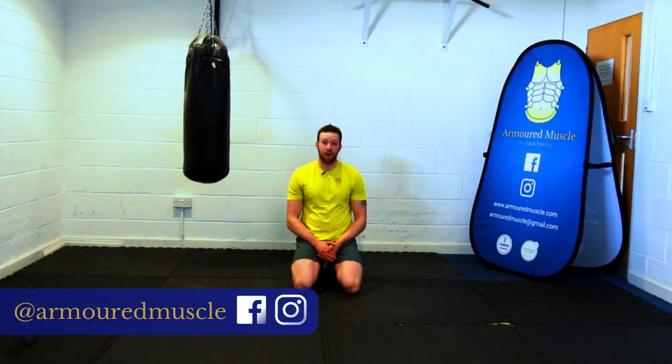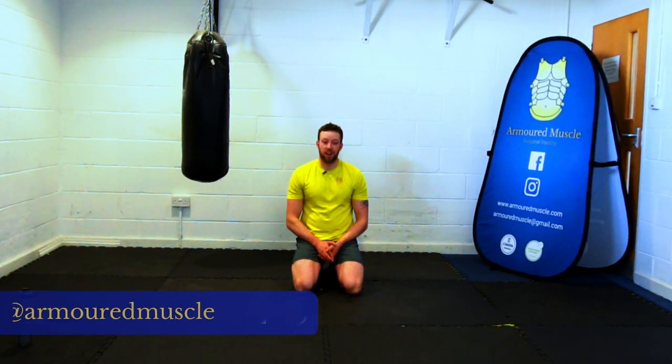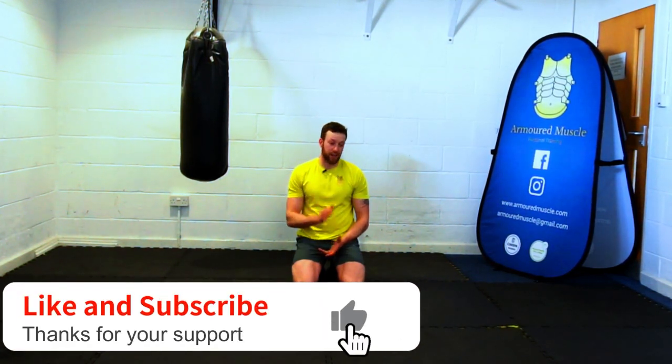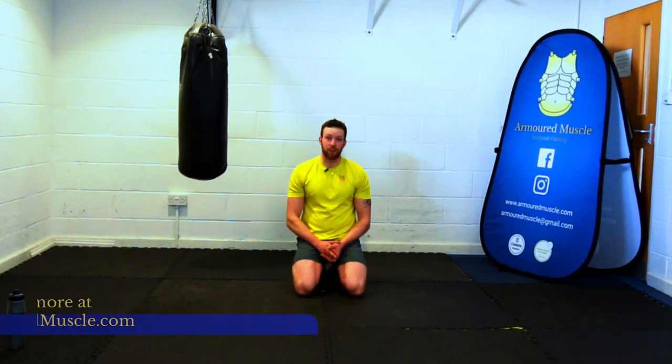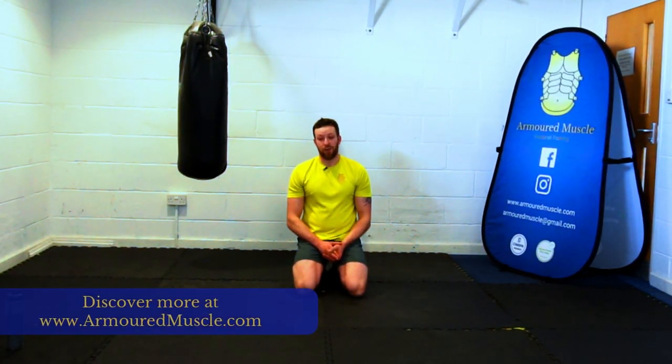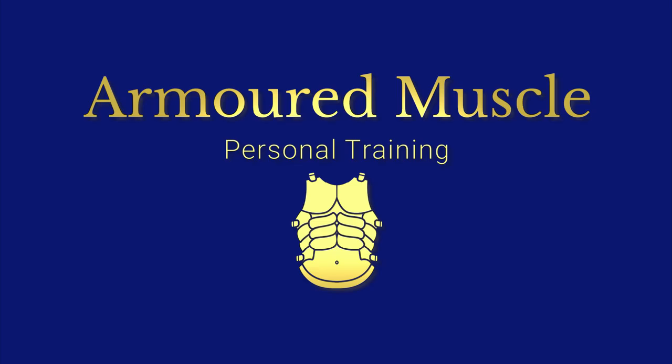Happy days. Hope you enjoyed that workout. Hope that's going to bring you some extra resilience and extra bit of strength. If you like this video, please subscribe, like the channel, and drop any comments if you've had any troubles or anything you liked about it. Hopefully I'll see you again soon. Bye.